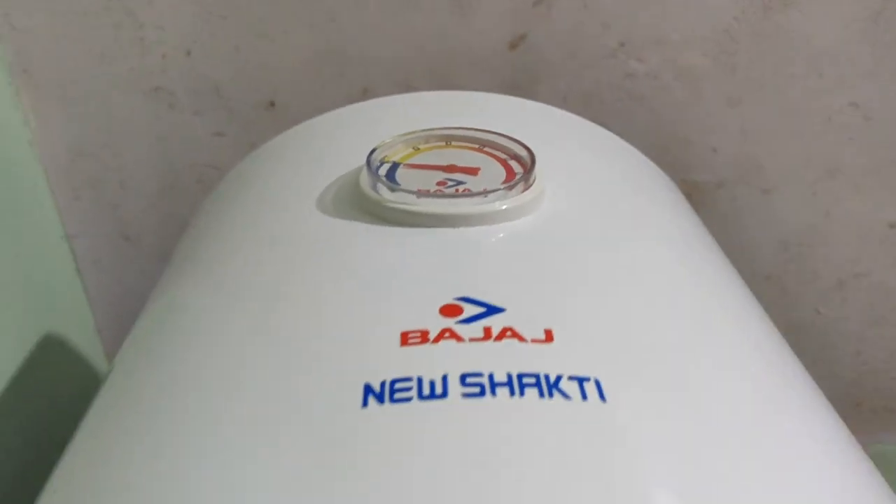Hey, what's up guys, Manchu here back with a new video. This is the review of the 25 litre water geyser from Charge. So let's start.